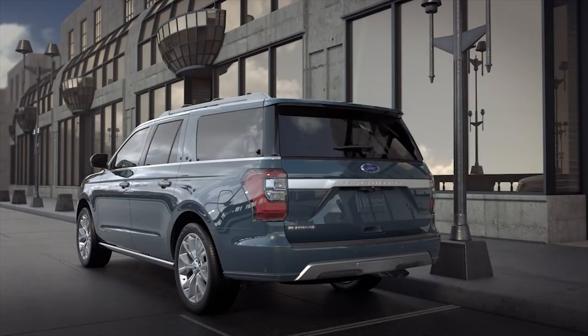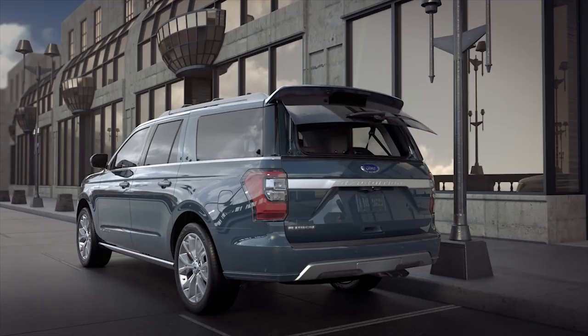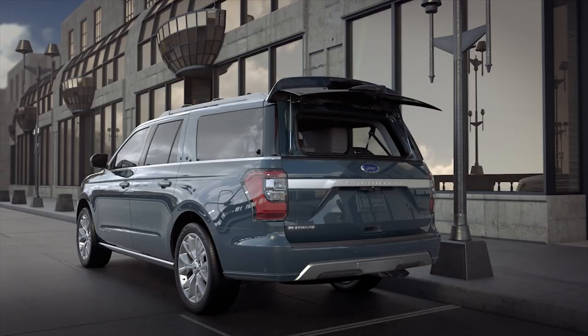For convenience, the adaptable shelf is easily accessible through the lift glass when the tailgate is closed. Any questions? Go to owner.ford.com.